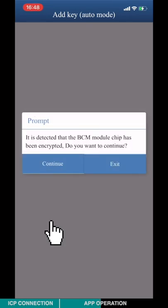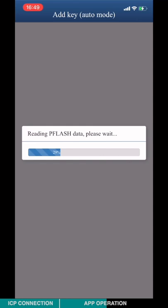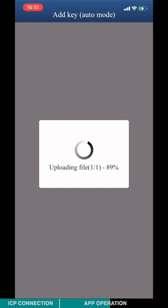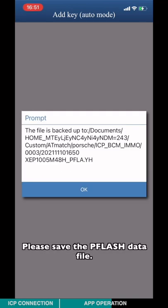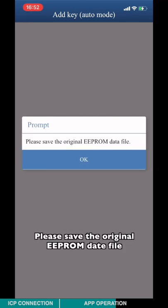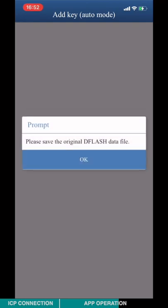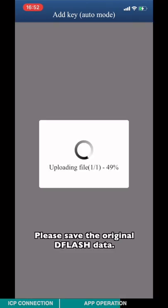Click Continue. Please confirm whether the selected model is the same as the actual model. Please save the P-flash data file, the original EEP-ROG data file, and the original D-flash data.